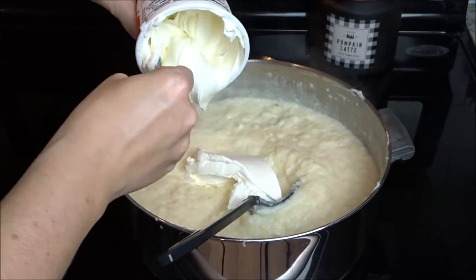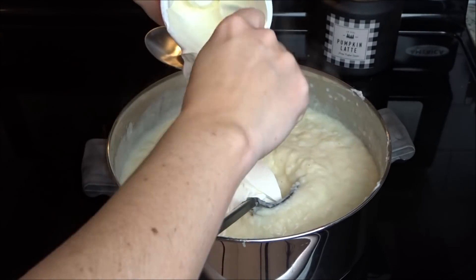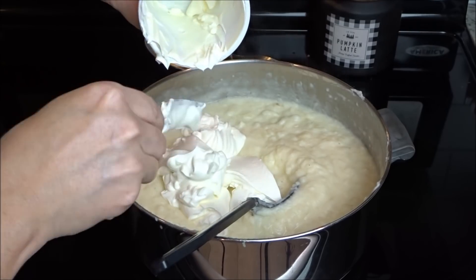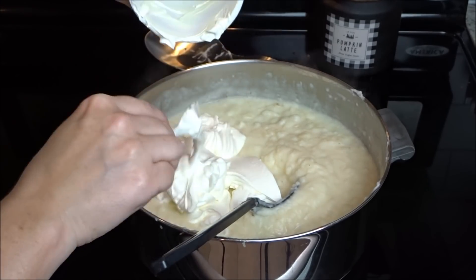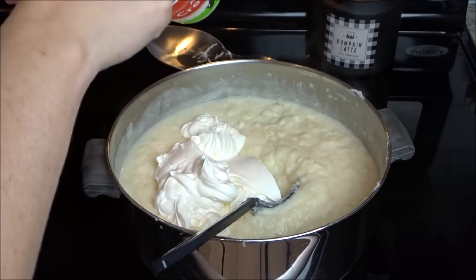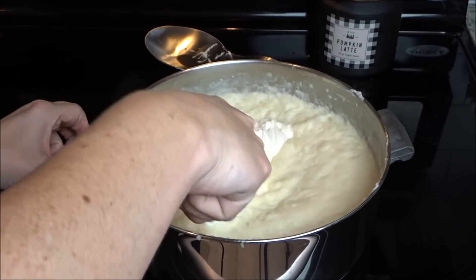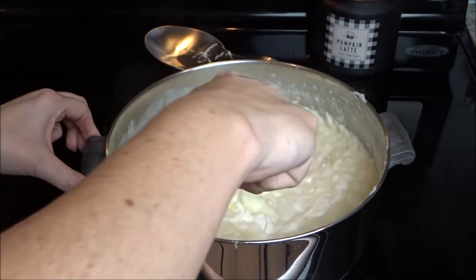After about five minutes of constantly stirring, I turn it down to low and put a lid on it for just a few more minutes. Then I remove it from the heat and add in the two cups of sour cream. I put it back over low heat just to heat it through — you just want to warm the sour cream so the potato soup hasn't cooled down any.